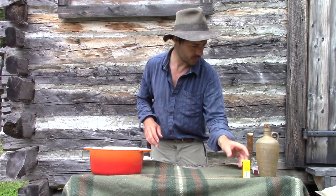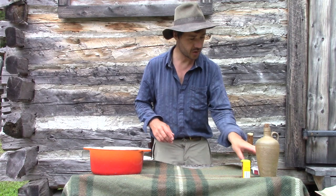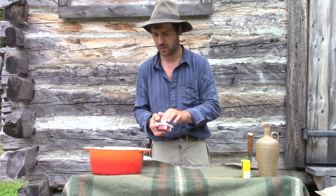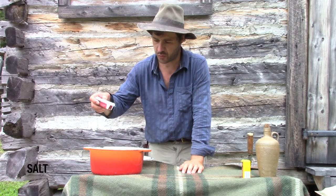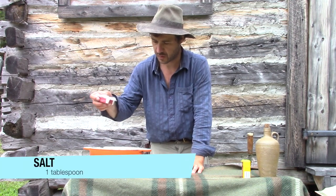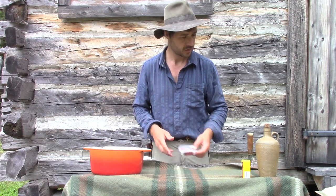And after that, I put salt on it. Another tablespoon. There we go. That's it.